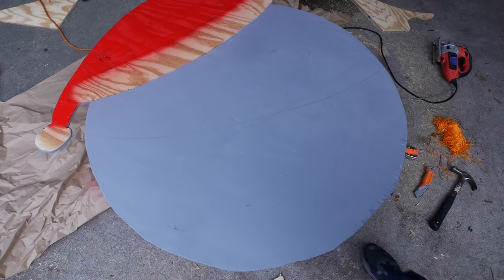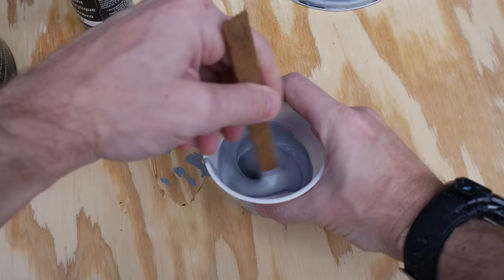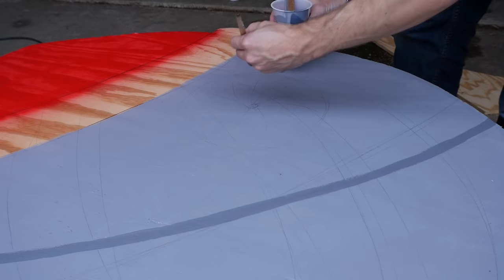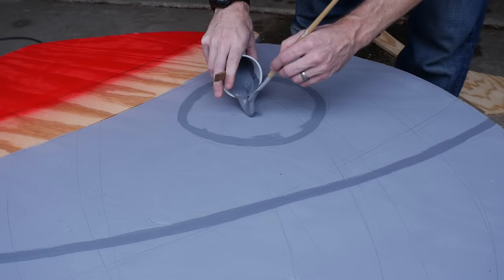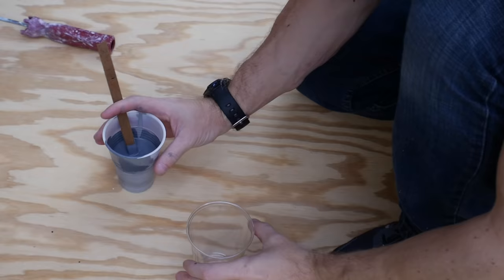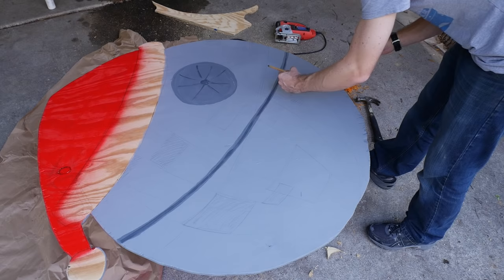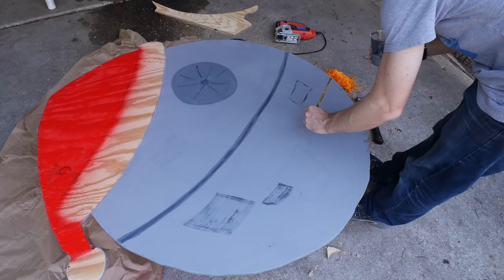Then I took some of my grey paint, put it in a cup and added some black craft paint to it just to darken it up a bit. I used this slightly darker grey to do the first layer of detail — I did the equator and then the big dish. After that I poured some of that into a smaller cup and added even more black so I had a third color. I just added another layer of detail in different places and tried to make sure that the curves would match what would look like a sphere rather than a flat circle.